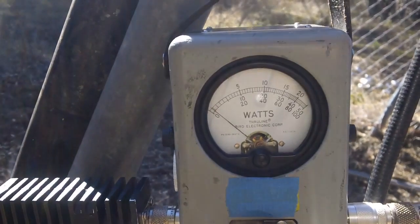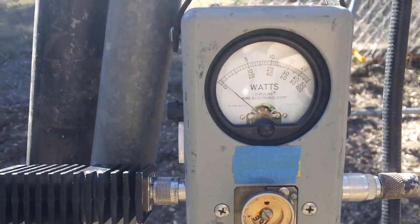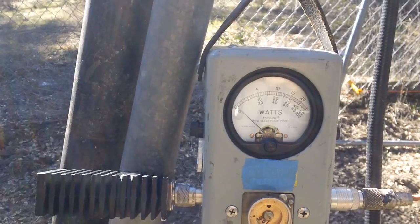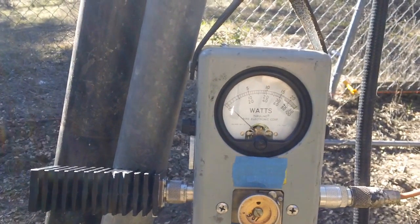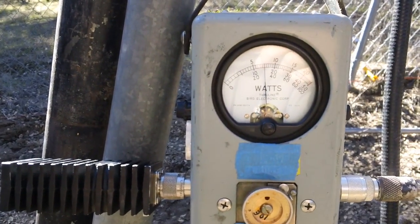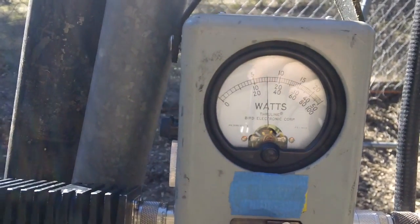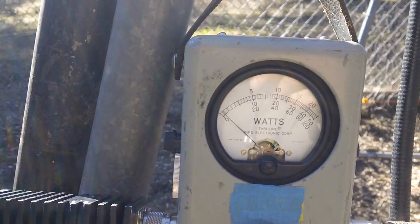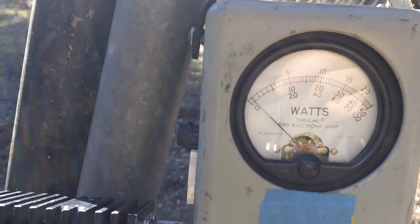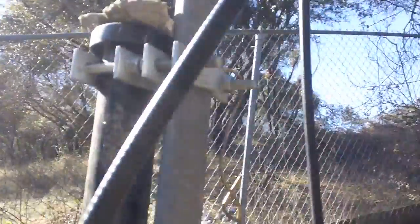Down at the hill in the garage, the originating point was 4.8 watts on 440 megahertz. Let's see if there are any losses at this point. Transmitting — that looks like 3 watts. Down at the hill it was 4.8 watts, and at this point here it's 3 watts. So we lost 1.8 watts on 142 feet worth of cable going down to the garage — and that's to be expected. That is the norm for that distance and cable size.